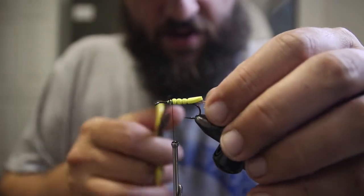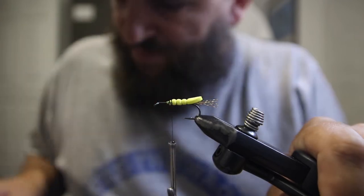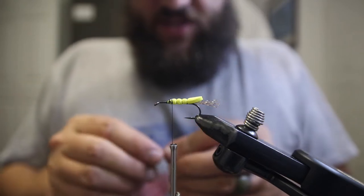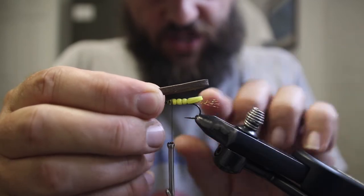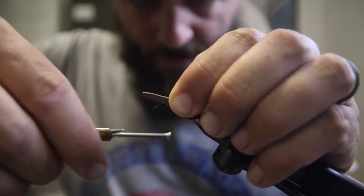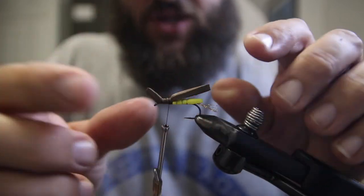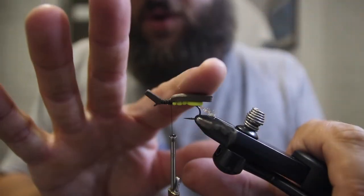Now we can cut the crystal flash to one even length to tidy it up. Then I'll come back on top with more super glue right over the thread wraps where we're going to tie in the next piece of foam. This is a slightly thicker brown foam — it's going to hang over just past the thorax to represent the wings of the hopper. Two wraps over that, make sure it's centered, then advance the thread, tying down the front piece and lashing everything down. Then bring the thread back to the wing casing.